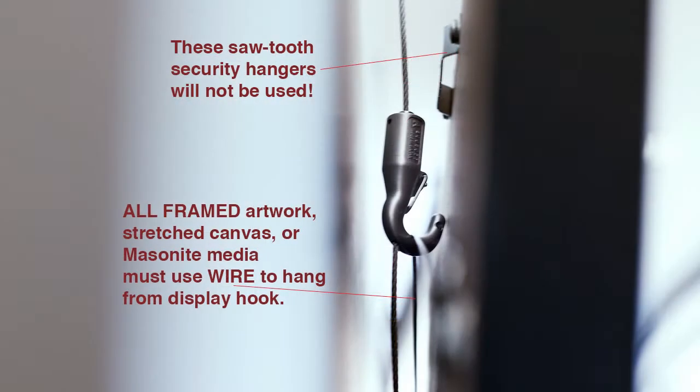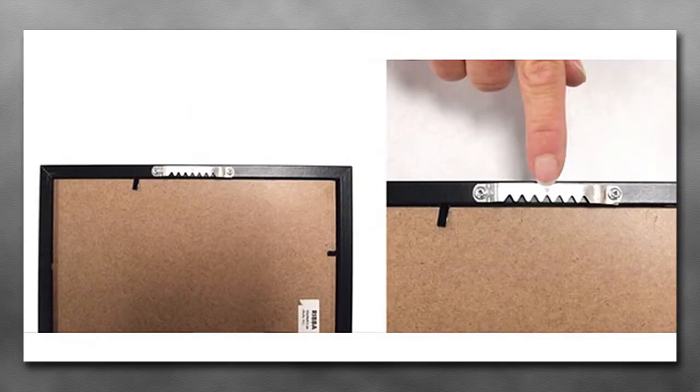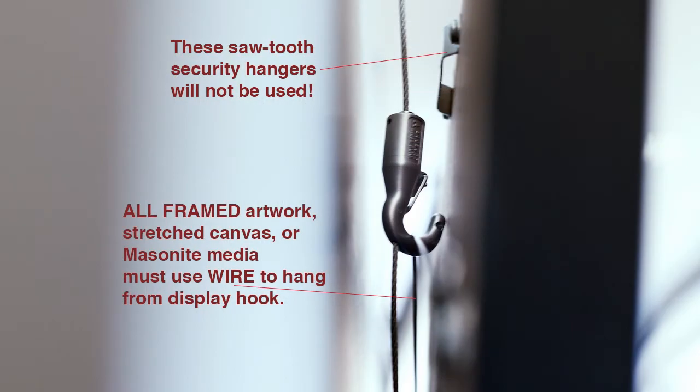If you look at one of the details, it shows you how the hook works. A lot of standard frames come with what they call a sawtooth mechanism, usually cleated to the top edge of a frame. Those are designed for nails, and we're not able to use any nails on these panels. So you must have a wire on the back of your frame. If you buy a prefab frame, make sure there's a wire on the back — if there's no wire, we cannot hang your work. The hooks are too big for that sawtooth mounting clip.